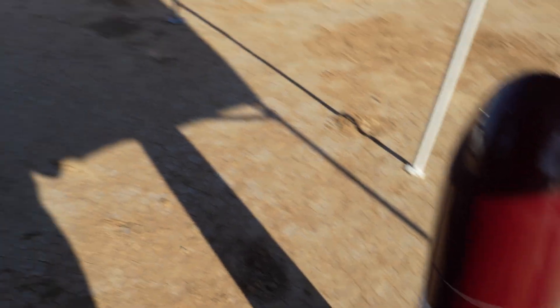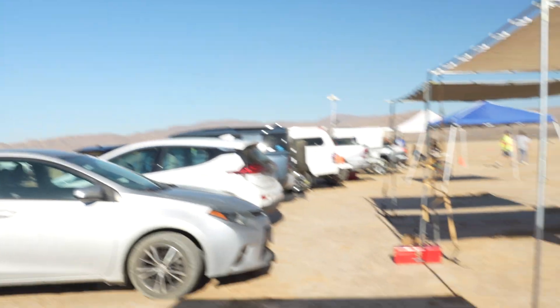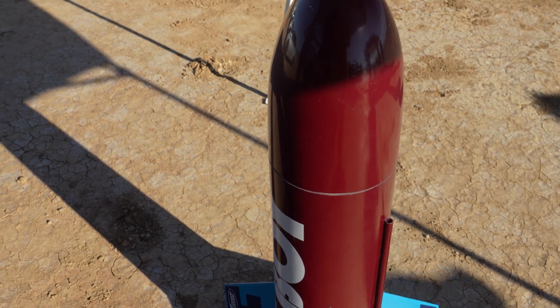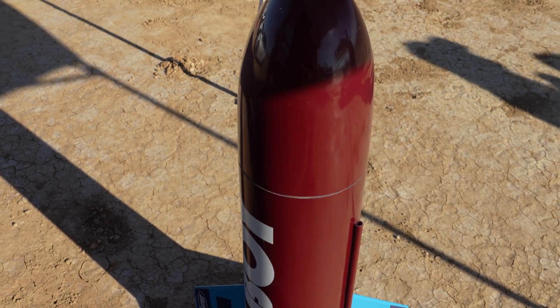I don't know why I'm nervous about this. It's just because it's a big rocket for motor deploy. But we've got an I-600 in there. It weighs like 12 pounds — it's so heavy. But yeah, it should be good.